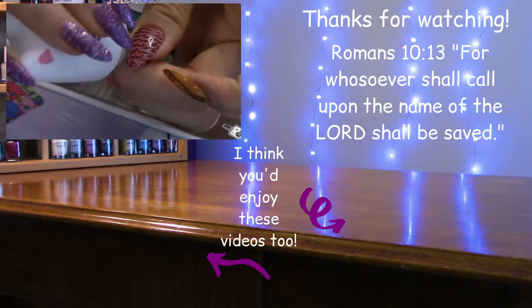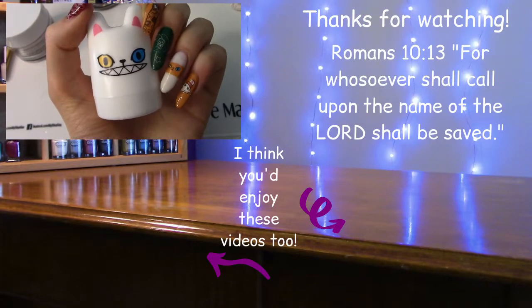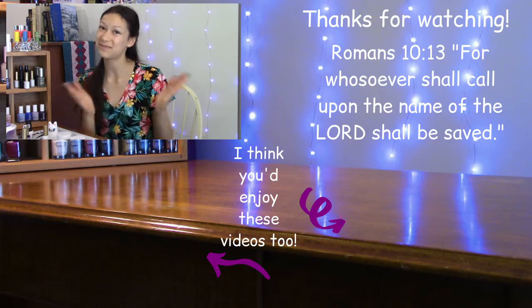If you want to see more videos and reviews I did with Born Pretty, I'll have those linked below in my description. Remember that a smile is the prettiest thing you can wear. Hope to see you guys in my next video — thank you so much for hanging out with me and watching. I hope you enjoyed and that this was helpful. Have a magical day!